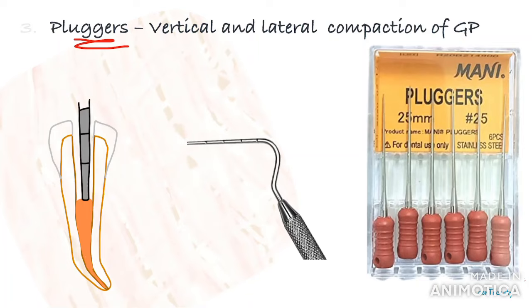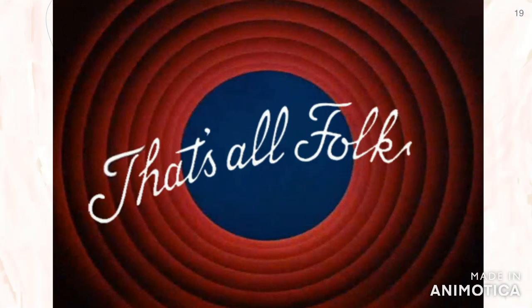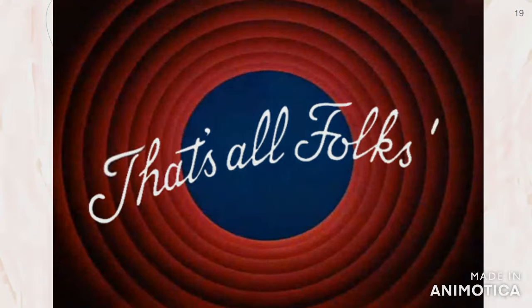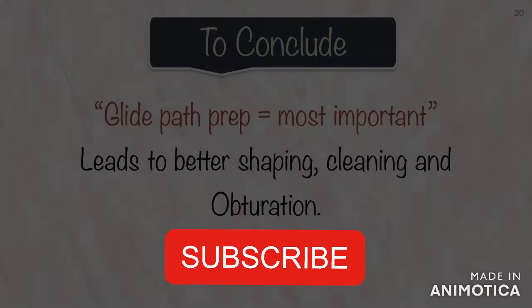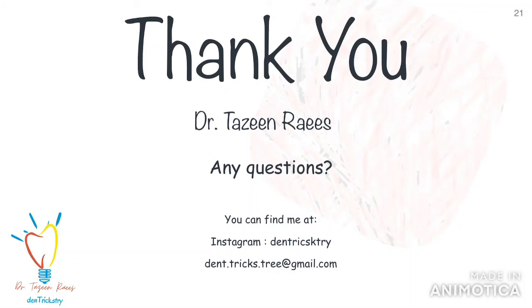This was a basic list of instruments that we can all keep in our clinic for routine root canal procedures. Obviously, a lot more instruments are available in the market and as we learn and grow, we can upgrade our armamentarium as well. One of the main things I learned was glide path preparation, which I consider to be one of the most important steps, leading to better cleaning and shaping of the root canal followed by obturation. I hope you guys find this video useful. If you have any doubts or queries, you can mention them in the comment section below. Before you go, please don't forget to like, share, and subscribe to my channel.